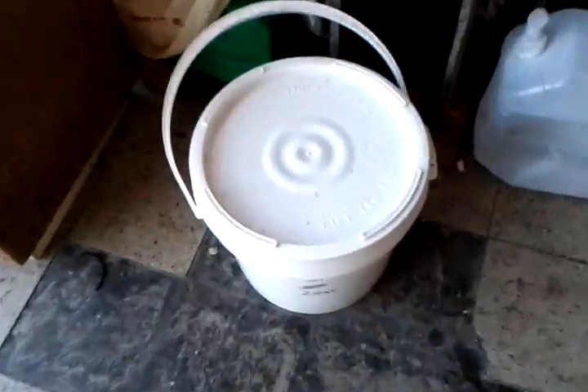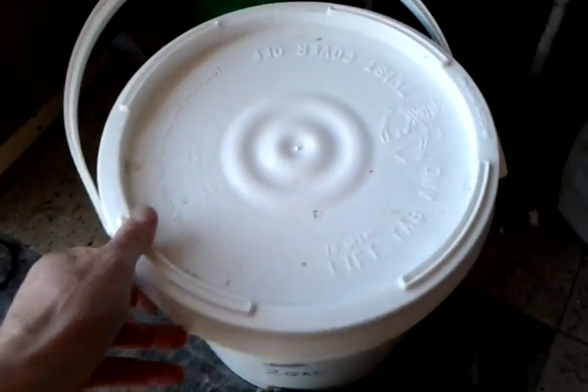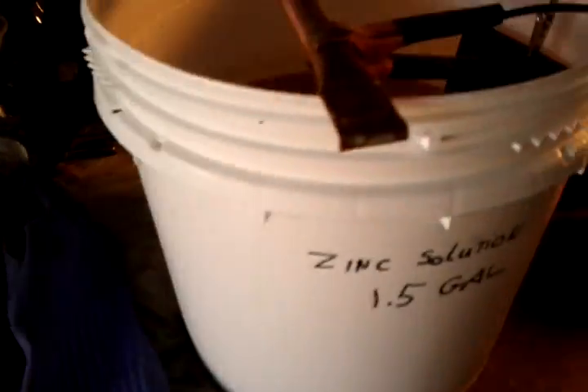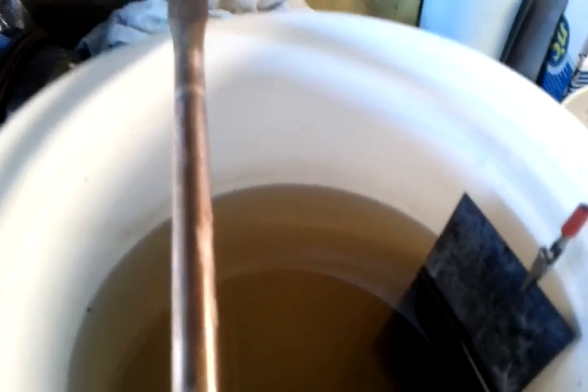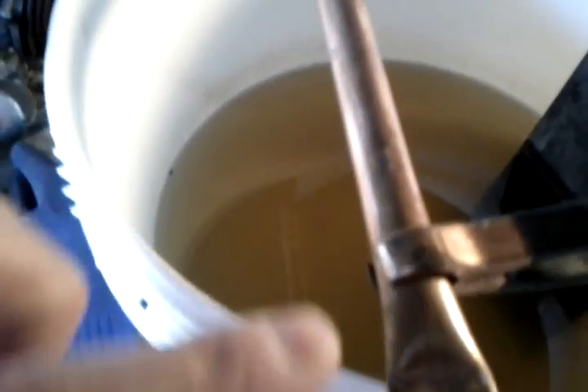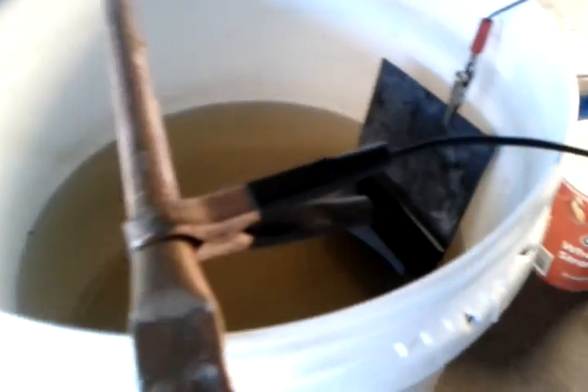So here's the way this thing works. I've got a bucket here with a cleaner solution supplied by Caswell — it's getting pretty dirty now because it's been in intense use. So one bucket to clean the parts and another one with the zinc solution, which is also getting quite dirty. Of course, there's the anode here, and a piece of copper tubing I bought at the hardware shop, flattened on the side so it doesn't roll.